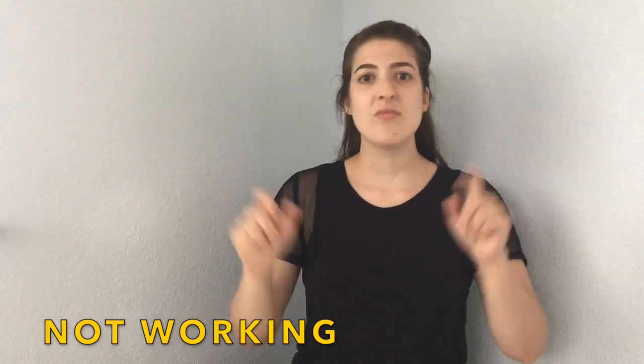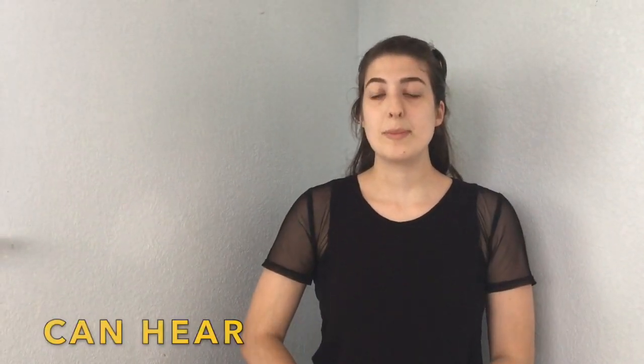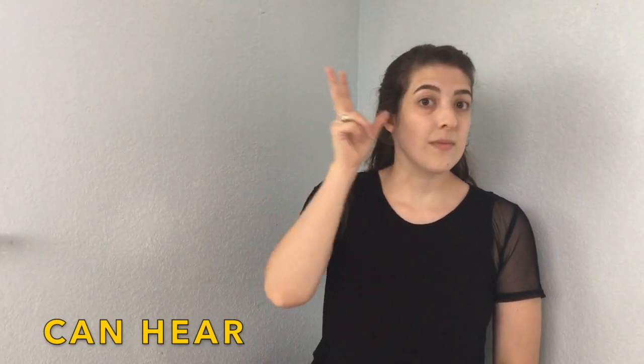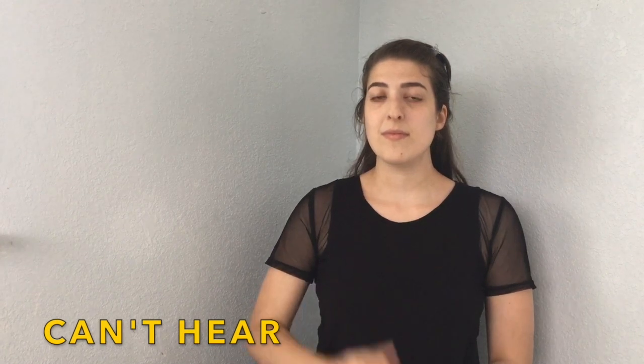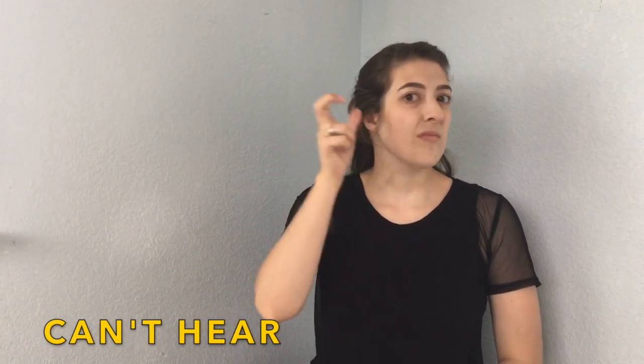Not working. Not working. Can hear. Can hear. Can't hear. Can't hear.